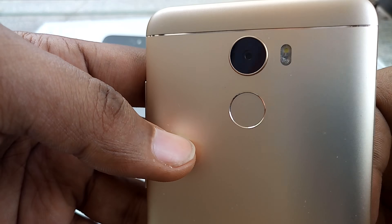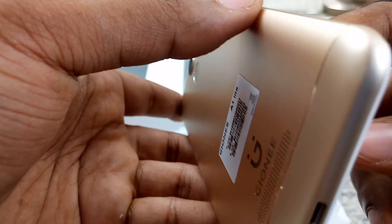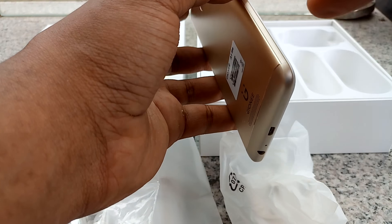The A1 Lite is actually a beautiful phone. This is not even my favourite colour — if you're going to get this, I suggest that you get the black.